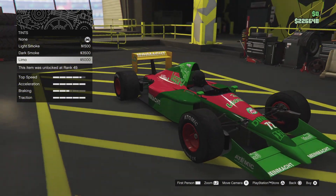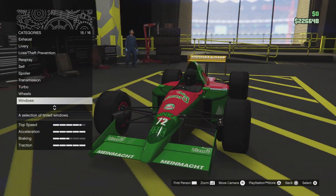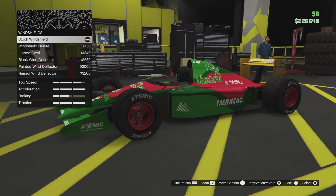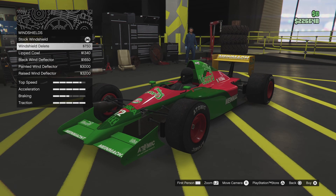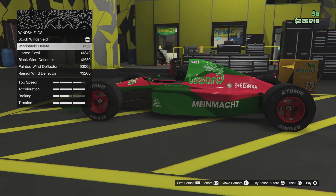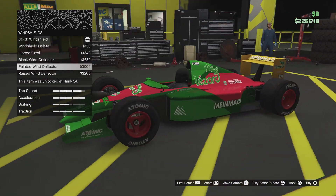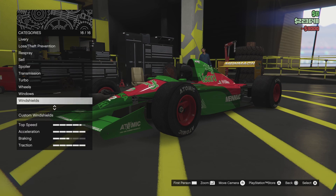Windows — I can really tint the front window. Windshields. I think I went with — I think I just did the windshield delete. That's what it looks like. Actually no — it was probably this that I did, because that's what it looks like.